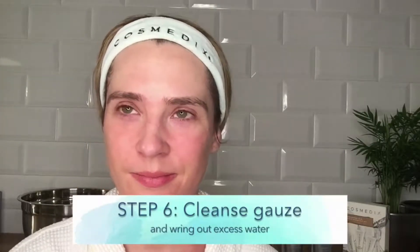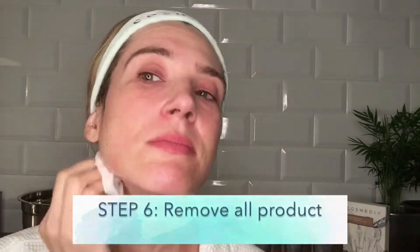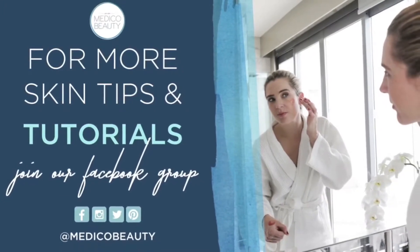After removing the mask, your skin will feel a lot softer. Creams and serums absorb much better into the skin, ensuring you keep your skin healthier for longer. Visit Medico Beauty UK for more expert advice and at-home facials.